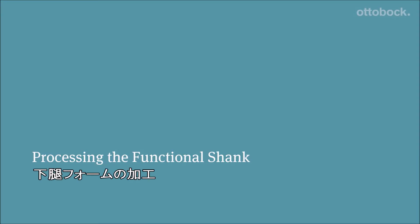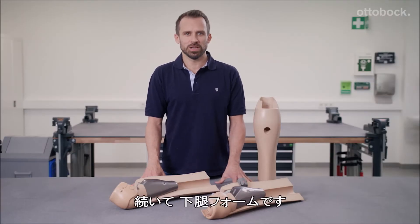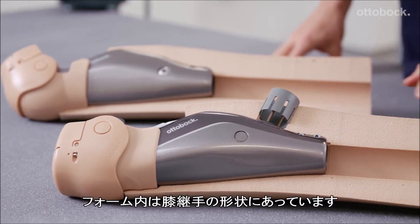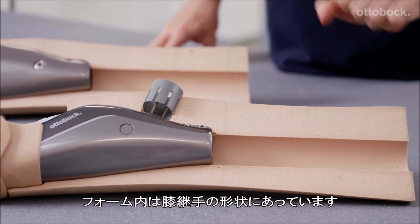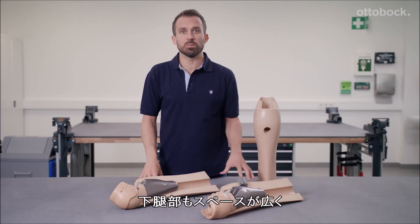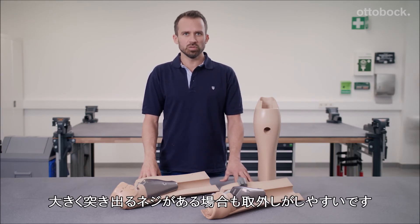We've done it! Now let's move on to the functional shank. The shank offers a significant advantage: the contours of the knee joints are integrated precisely into the shanks. The shank part also has a large hole as it makes it easier to pull it on and off if there are screws that protrude significantly due to the construction.